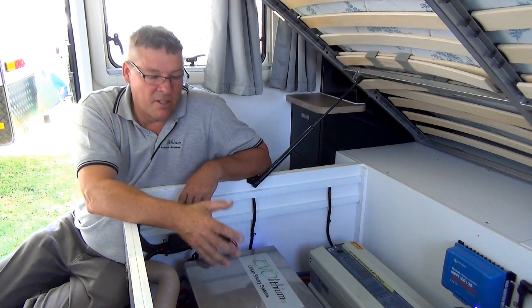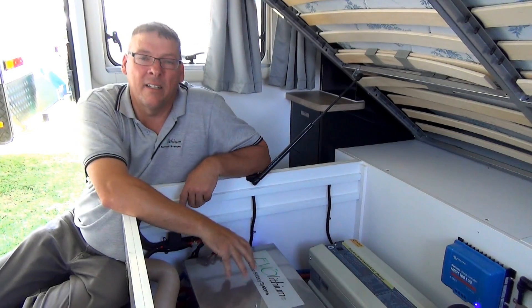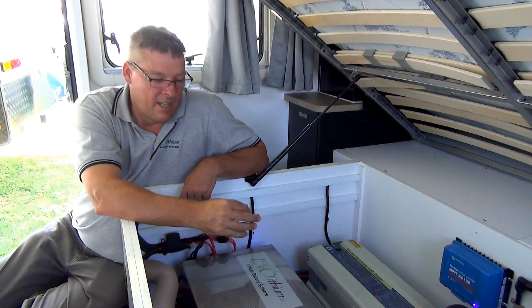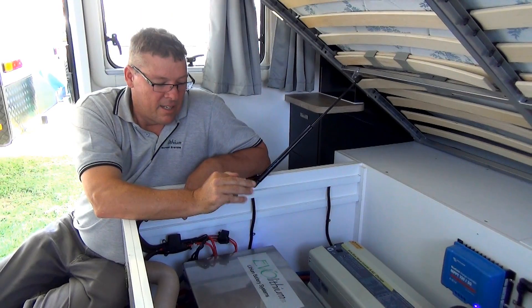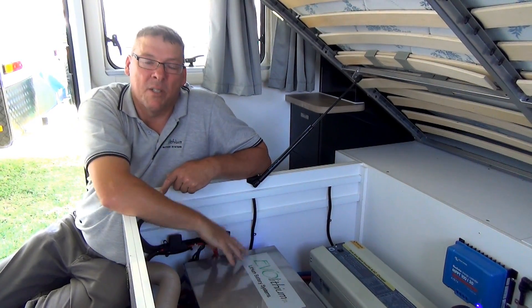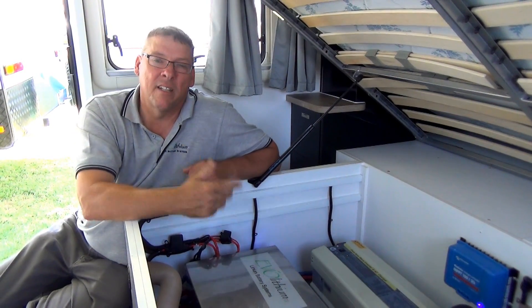If the unit was involved in an accident or was crushed, there is a vent underneath this unit which is vented externally underneath the bottom of the van. If one of the cells decided to vent, it would vent out externally. It would also disconnect itself — both positive and negative buses disconnect — and there's no chance of a fire.